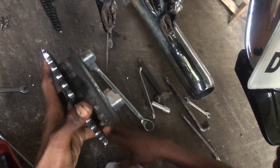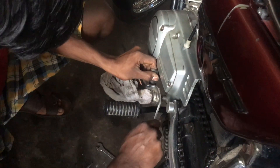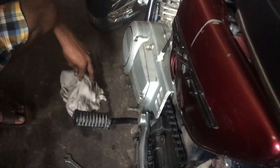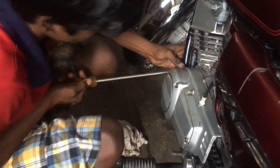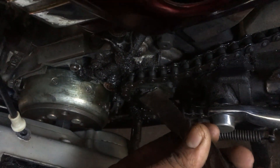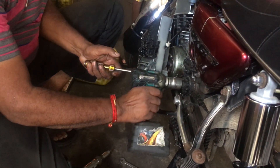You guys can see that everything is completely worn out. Now it's a good time to clean the swing arm. Removing the gear lever. The front sprocket is completely gone. Using an electronic remover to remove the front sprocket.